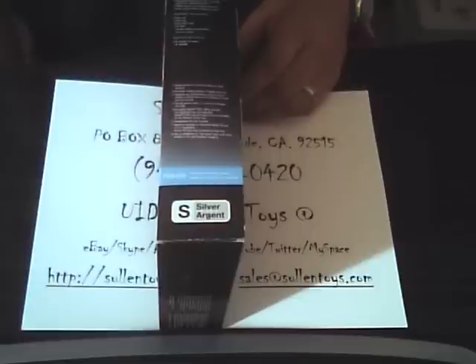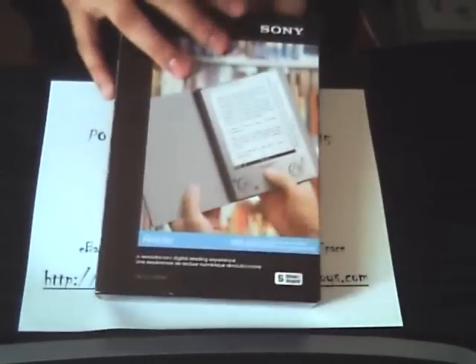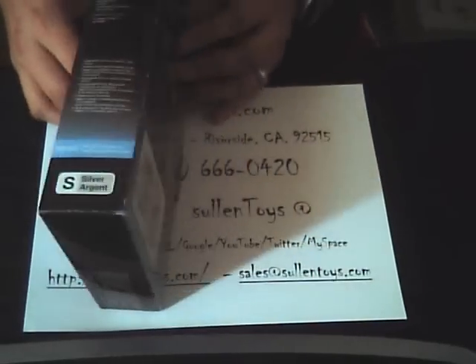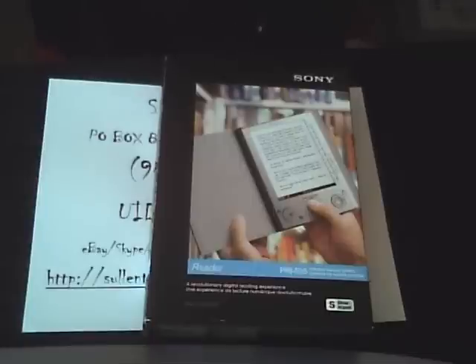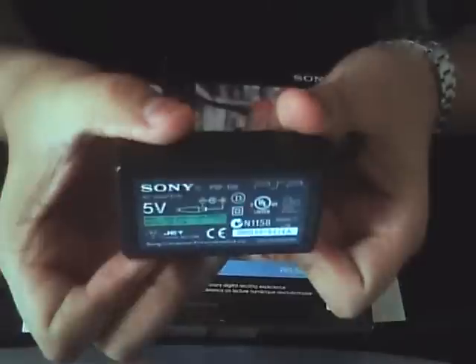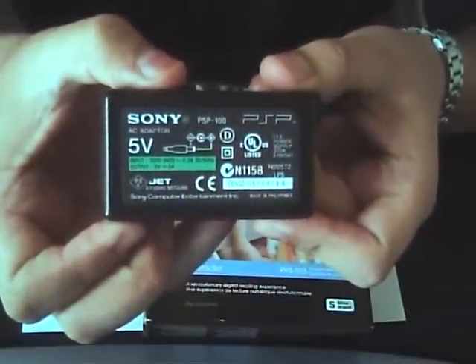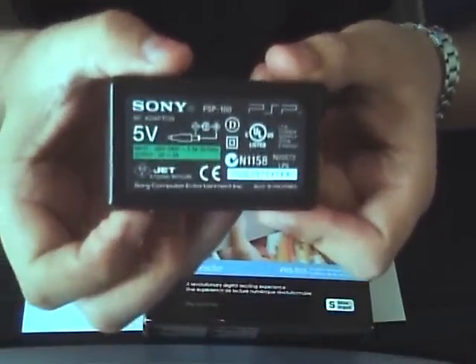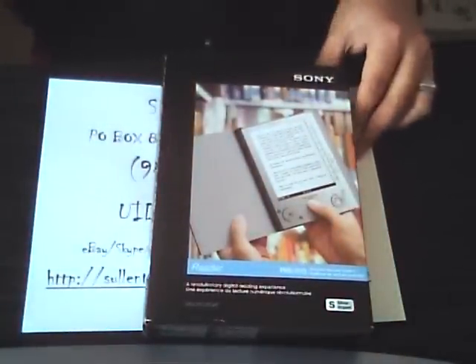You can also stick a Memory Pro Stick Duo in there or an SD card, which pretty much gives you an infinite amount of information you can put in there. For power supply, you can use a USB cable or one of the Sony PSP chargers — they work perfectly. It's probably a cheaper alternative than buying one made specifically for the reader. It's the same thing, it works.